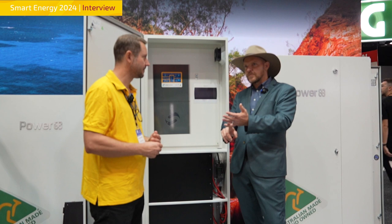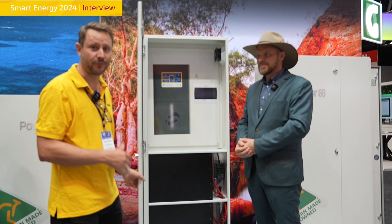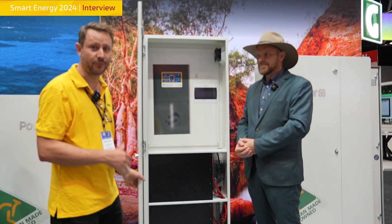You can say: electricity costs me this much per kilowatt hour, and this is how many megawatt hours I'm guaranteed to have. The best thing about this black battery here — part of our Life+ Premium series — is that at the end of the warranty period you still have a functional battery with 80% capacity remaining. Australian-made inverter, Australian-made batteries, for Australian conditions — Power Plus and Cranich, better together.